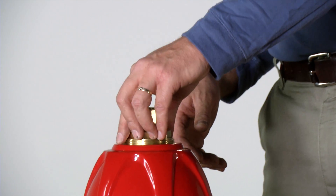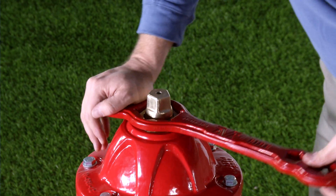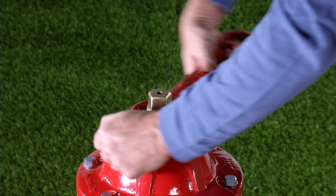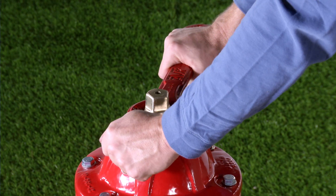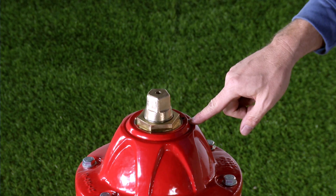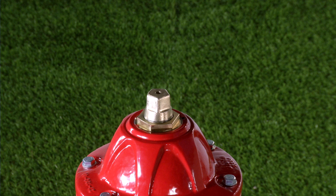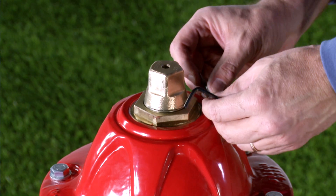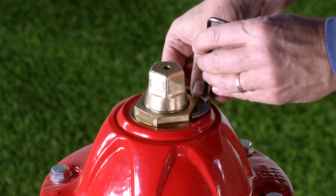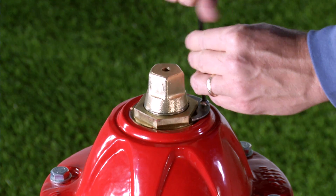Lightly grease the thrust nut o-rings and reinstall the thrust nut. Tighten the thrust nut until it is just snug against the anti-friction washer, then back off the thrust nut one eighth to one quarter turn to the first location at which the lock plate can be installed. Do not over tighten the thrust nut. Reinstall the lock plate and lock plate screw. On hydrants equipped with a set screw, back off the thrust nut until the set screw can be reinstalled.